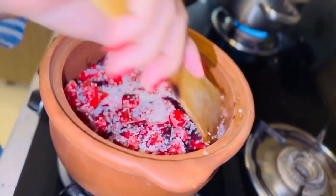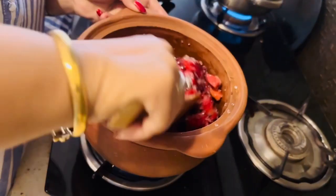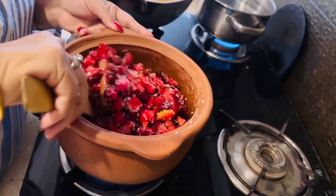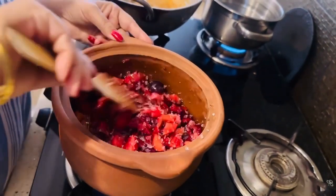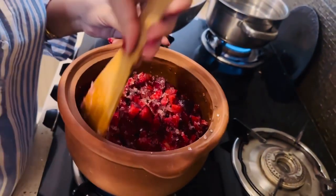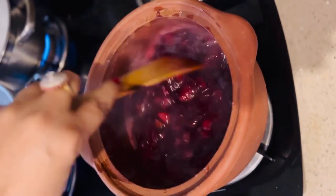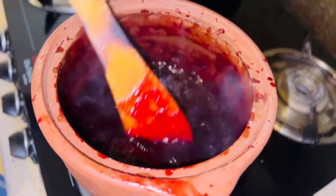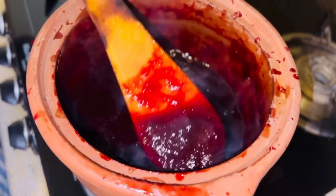And then we will stir it well. Now we will stir it well. I will add sugar, then we will stir it well. Now we will remove the cinnamon stick.